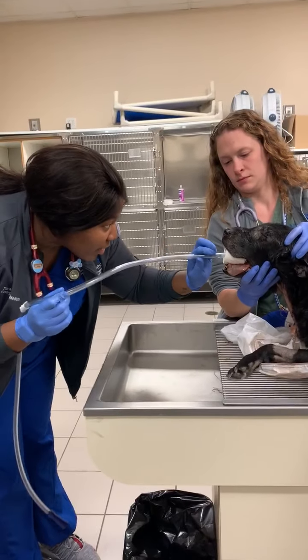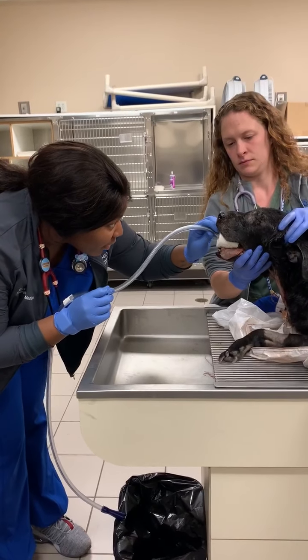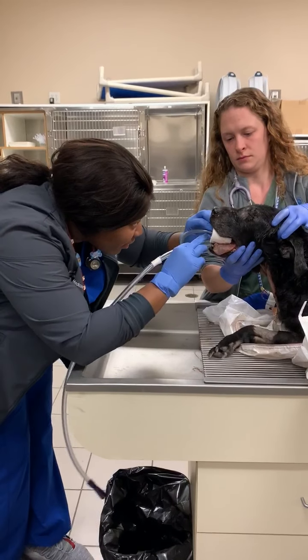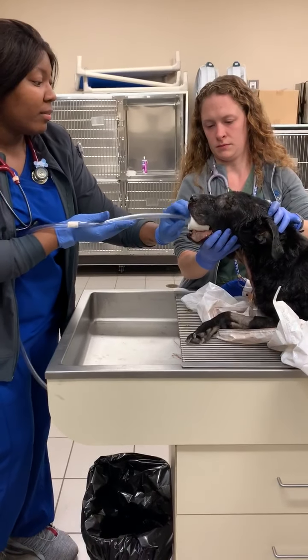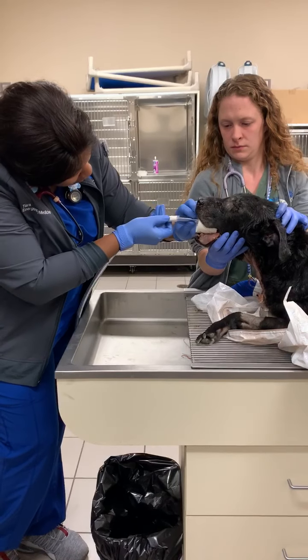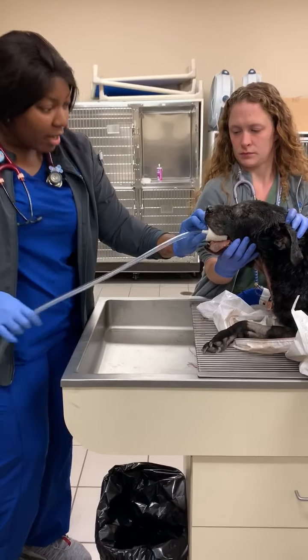So now we are going to go in. You always want to do it gently. Alright, so that is in.